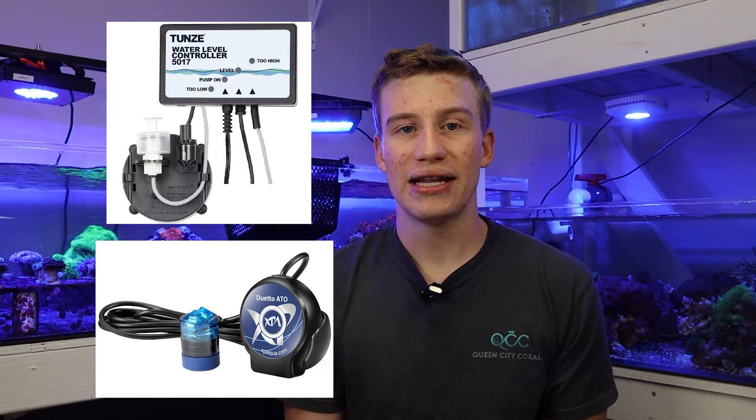For ATOs I recommend a few brands. The first is going to be the Neptune ATK, which uses optical sensors and a gravity float valve to ensure extra protection, and is probably the safest ATO on the market because you also add an additional solenoid that'll automatically cut off whenever your water level gets too high. There's also a lot of other brands like the Tunze Osmolator, the XP Duetta, and a lot of other ones that work very well, but they'll all be a little different in cost and the way they fill up your aquarium. I hope you guys enjoyed this video — if you did, make sure to leave a like, leave a comment with any questions, subscribe to stay up to date, and I will see you guys in the next video.